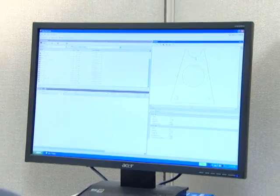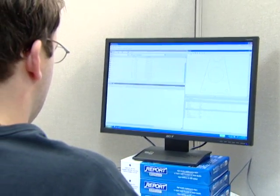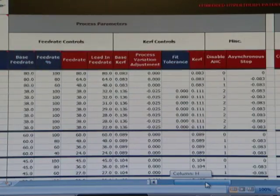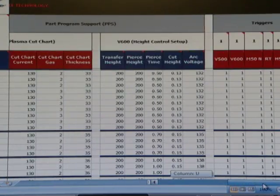Beginning with the nesting and process optimization software, all critical decision making and optimal process settings are applied automatically, reducing variability and the potential for operator error.